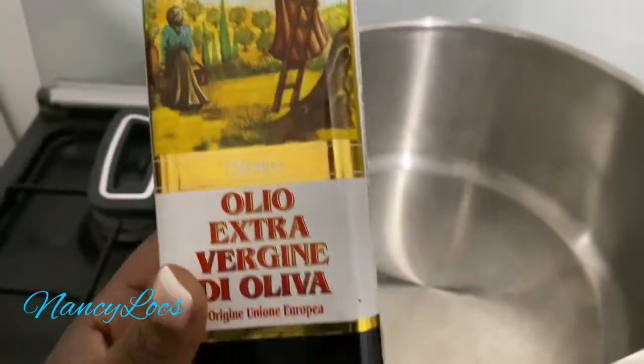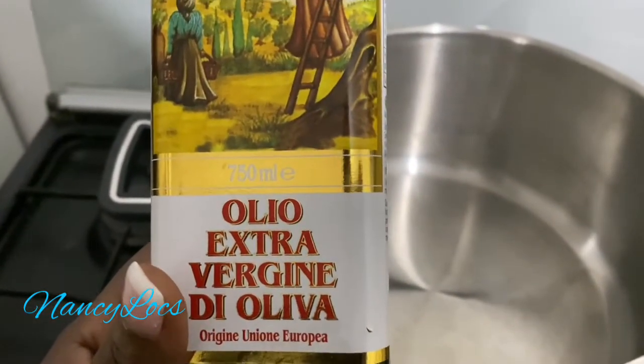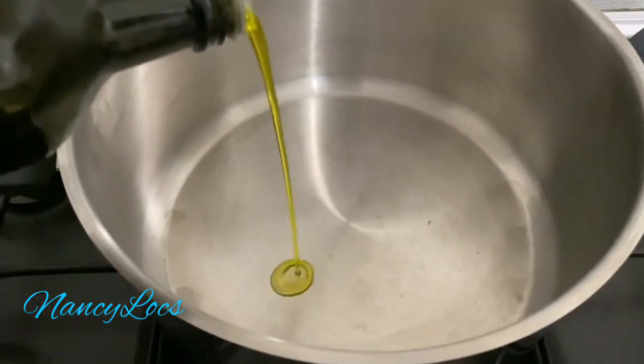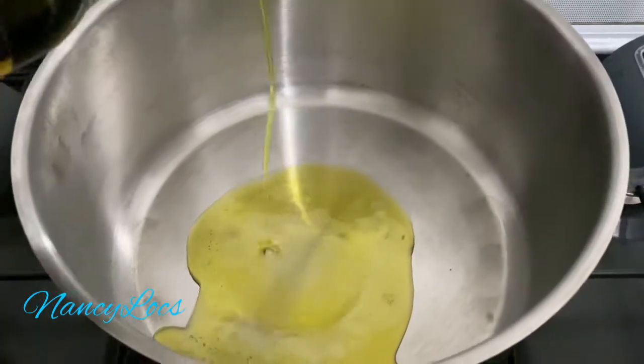So guys, this is the type of olive oil I'm using — it's extra virgin oil. I'll just pour a little bit, not that much.